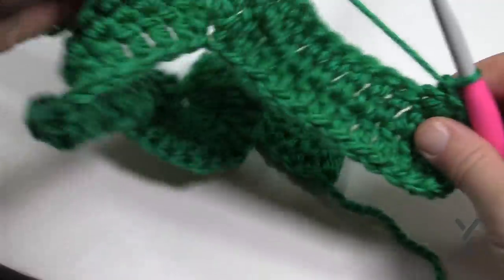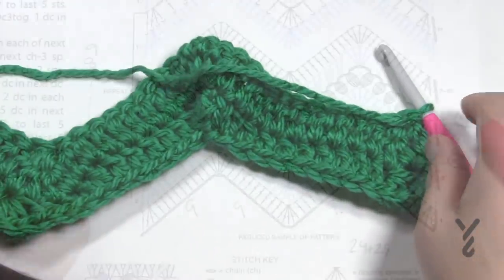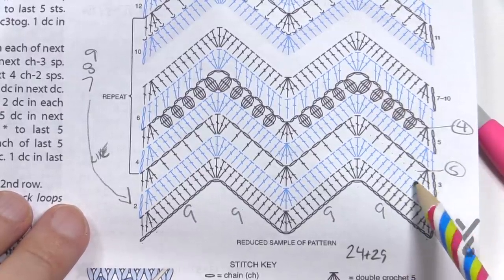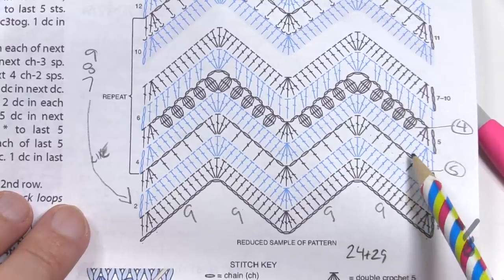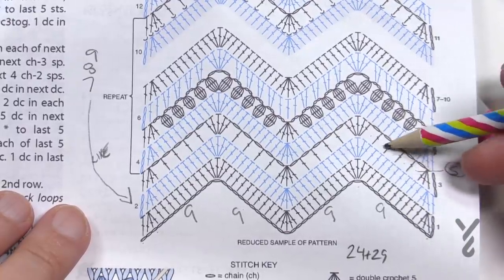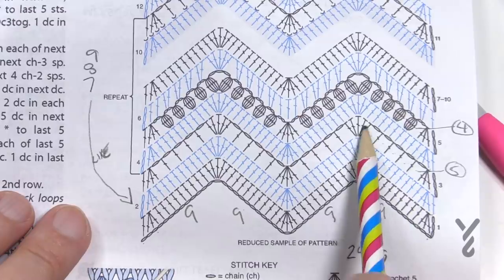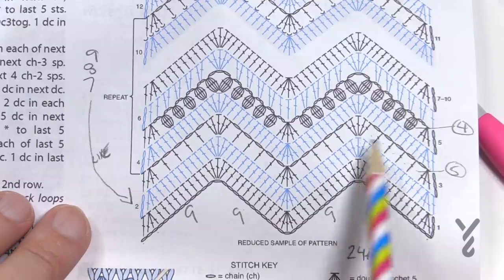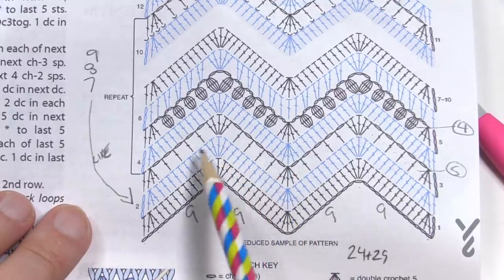Let's go back to the diagram for row number three. Chain up three, the first three become together, and we're going to create gapping spaces. Chain one after, skip one, double crochet in the next — and keep doing that. There will be five of these chain-one gapping spaces, and this should take you — if you're counting correctly — to the middle one where you'll put five double crochets, then chain one and start going down in the other motion.